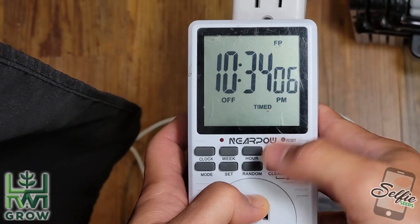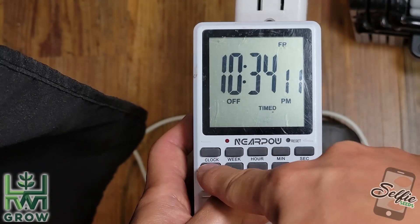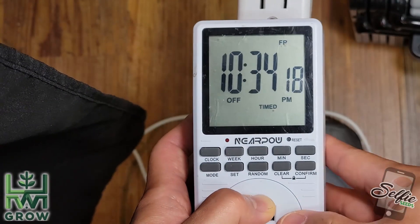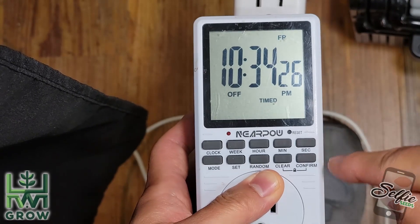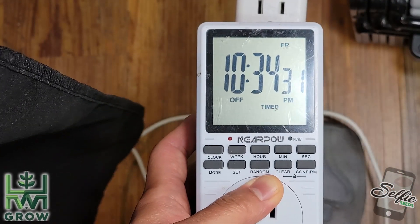One of the flaws about this device is later on when everything's going, if you want to switch mode — if you hit that for some reason, it stops working. So never hit mode. If you accidentally hit mode, you're gonna have to hard reset it and reprogram everything. I learned this the hard way, so learn from my mistakes.